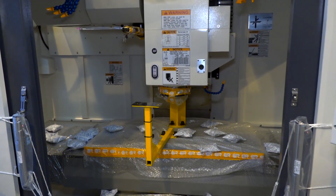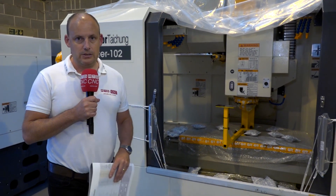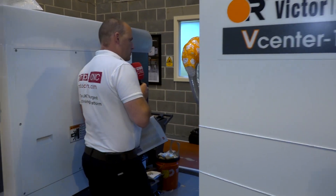This machine actually has a two-speed gearbox, so you've got plenty of torque at low speeds as well. Let's take you around the side of the machine so you can see it from the side as well as the front.